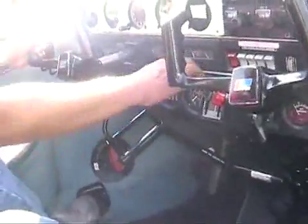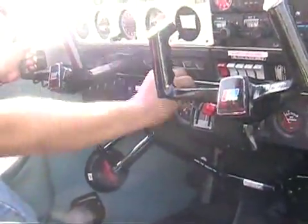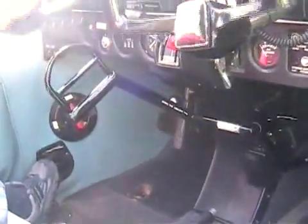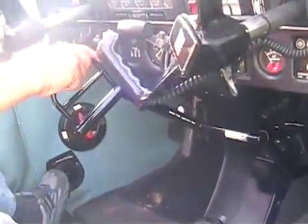My right hand will be controlling the throttle as well as the hand control, but during flight you tend to use that very little, apart from when you're turning.